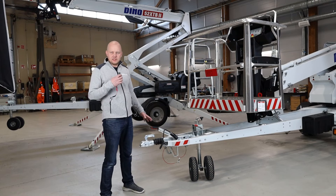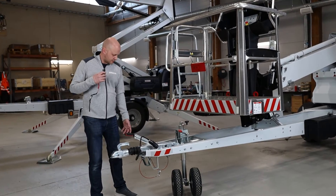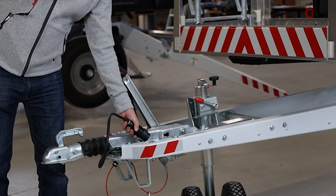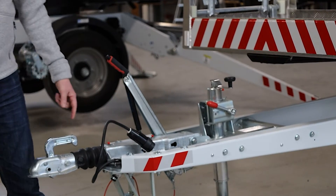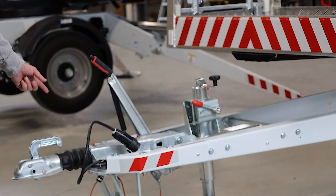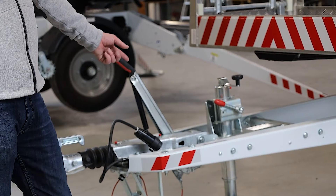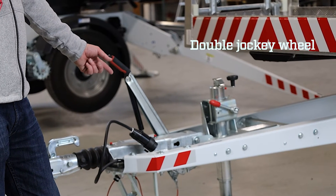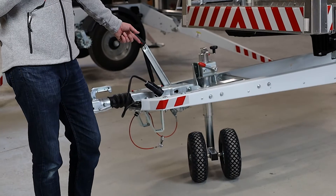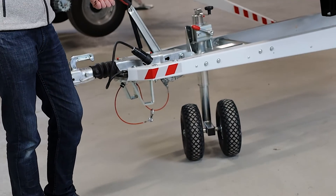Looking at the details on the tongue of the lift: we have the surge brake system on this trailer, a manual handbrake, the connector to the vehicle lighting, a two-inch ball type hitch, safety chains, the breakaway cable, and — developed specifically from rental company feedback — a double jockey wheel, which makes the lift very operable in rougher terrain and on lawns together with the drive system.